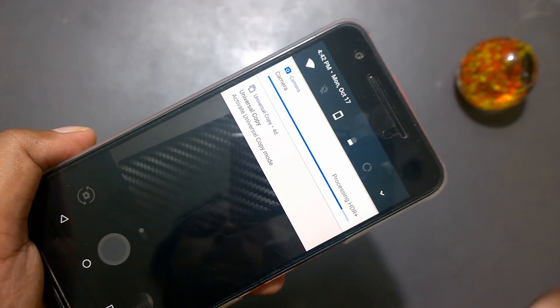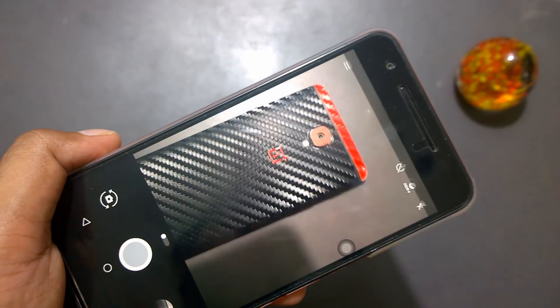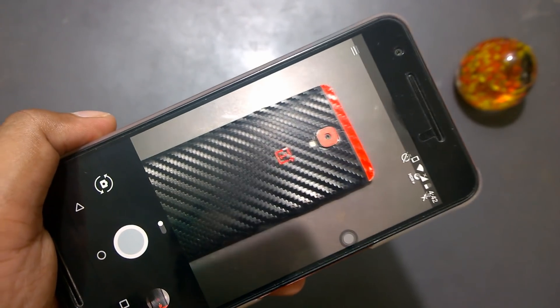Anyway guys, this is your personal preference. I do like to use 4.2, so I'll put the download link in the description. See you guys — thanks for watching, have a great day.